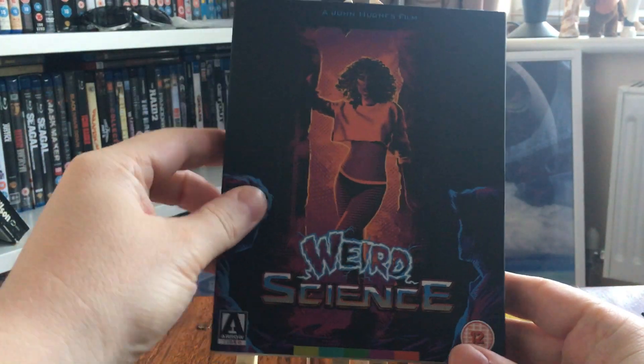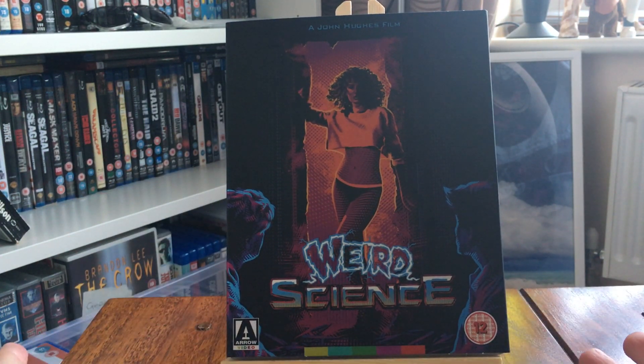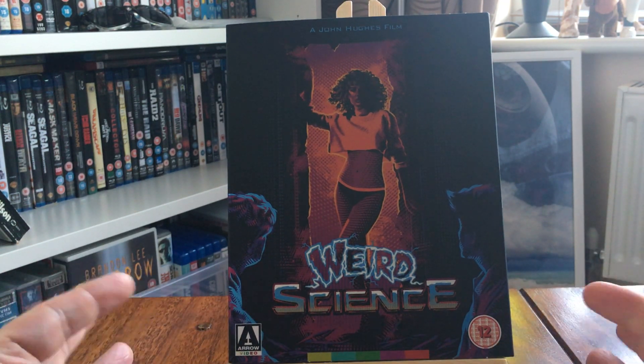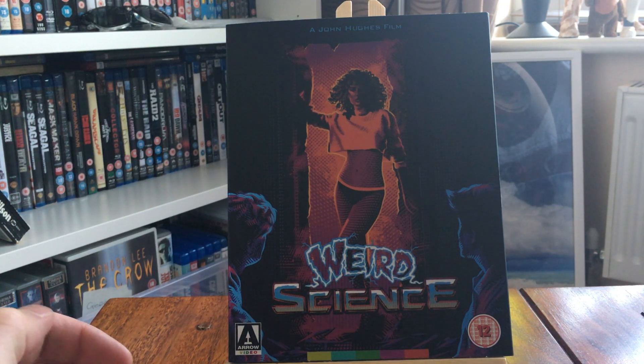This is Arrow's recent Blu-ray re-release — when I say re-release, it's already had a UK Blu-ray release, but Arrow got the rights to do their own version. They've also released 16 Candles; I'm not sure if that's out yet or forthcoming. I've just ordered this one — it's a day one release for me.